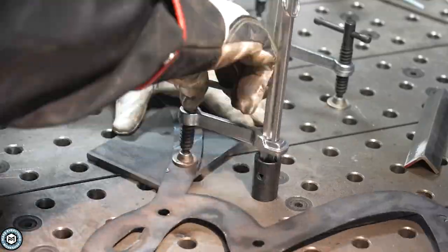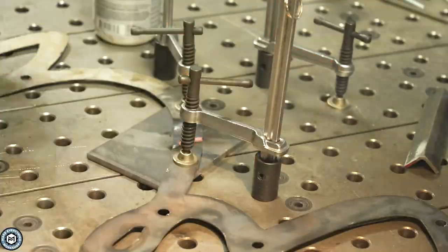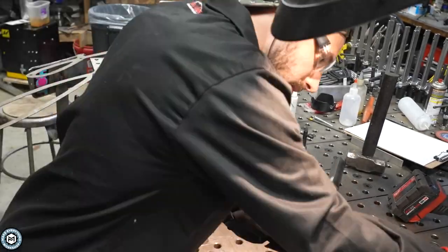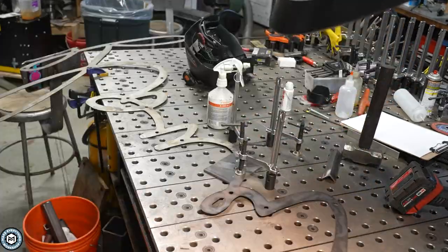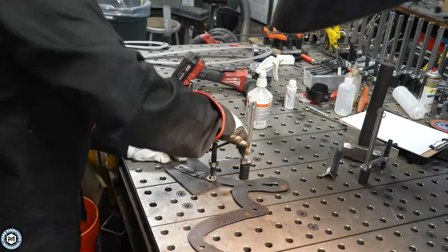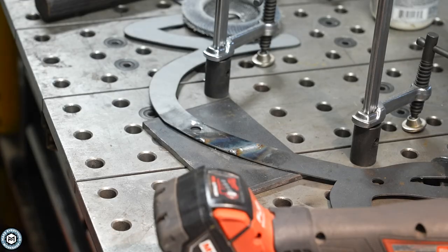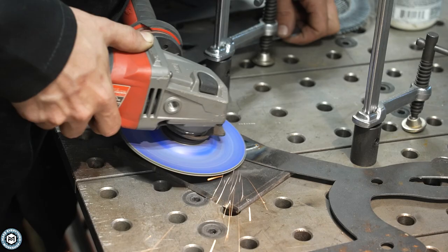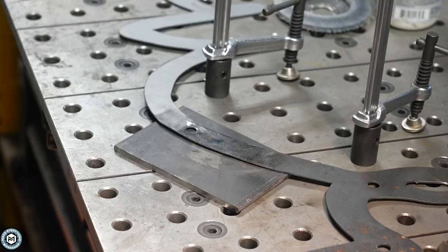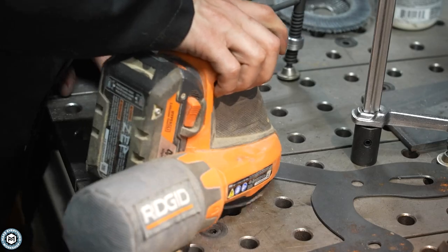I spend the time to weld it from both sides, making sure there are no pinholes and everything is fully blended out so this piece looks as though it was cut out of one piece of material. I also chip off any dross — the leftover slag from plasma cutting. There's very little on there, but I make sure to get it off, and then I grind out whatever's left on both sides before taking an orbital sander to show the fully blended surface.